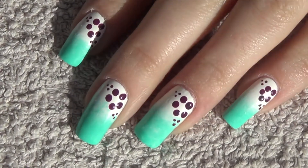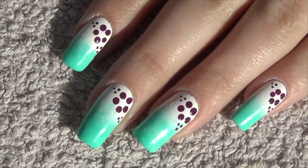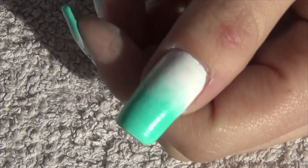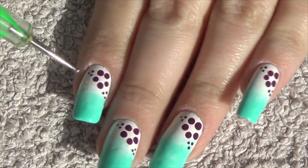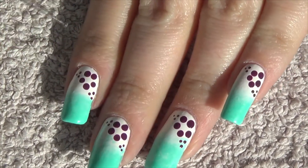Next we're going to start creating this flower detail in the cuticle area, so I'm going in with a deep purple. We're going to do the five petal flower first and then three tiny dots on either corner of them.